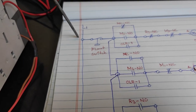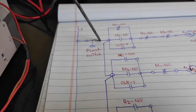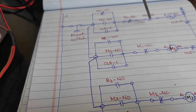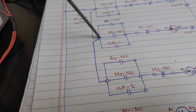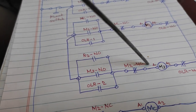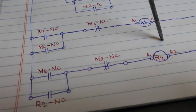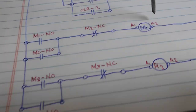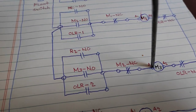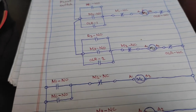Pag nawala na naman ng tubig sa tanke natin, ang ating float switch ay mag-close naman. Ang ating M1 ay naka-off na, ang M2 ay naka-off na rin. Ang mag-energize ay itong M3 naman. At ang ating R2 ay mamamatay na. Ang M3 lang yung ating gumagana, as you can see sa diagram natin mga kamaster.